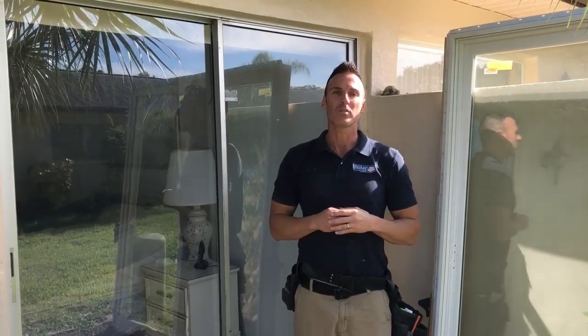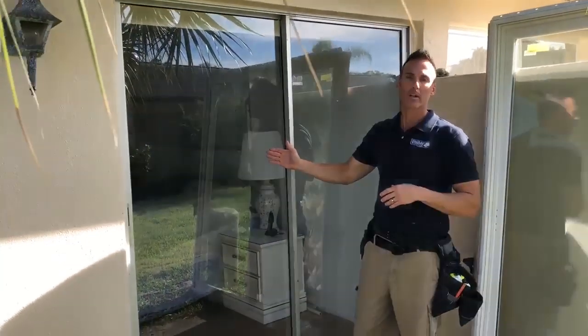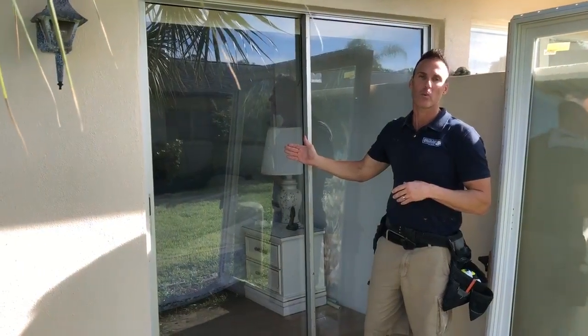Good morning, Shane Stevens here with White Hat Windows and More. This morning we're going to be removing this six-foot wide sliding glass door and we're going to install a brand new energy-efficient white vinyl door.